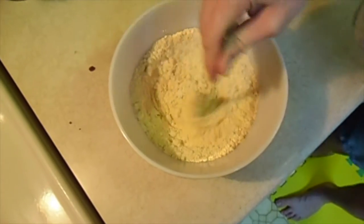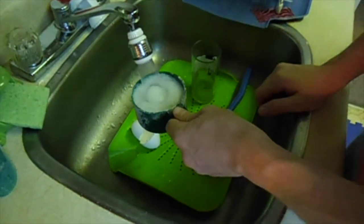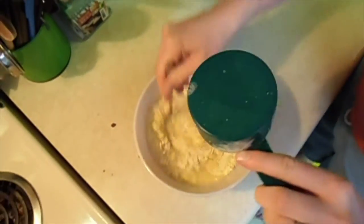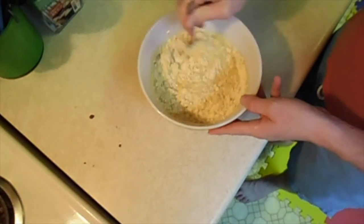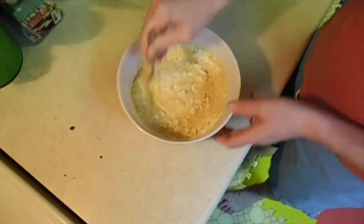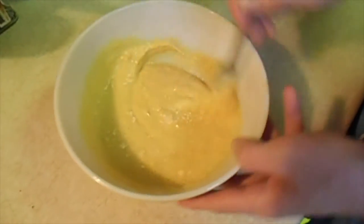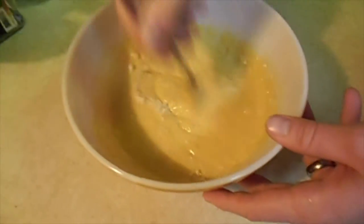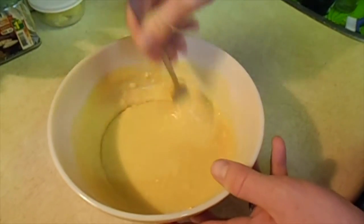Next up we have one cup of lukewarm water. Lukewarm is kind of important here — not hot, not cold. Pour it in, and it's important to mix well. What you're looking for is a really runny batter with no flour clumps. Take your time and mix it in as best as you can. Sean is taking care of this because I am way too impatient, and I'd end up eating pretty gross clumpy pancakes. So thank you, Sean. Keep stirring.